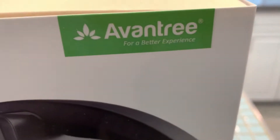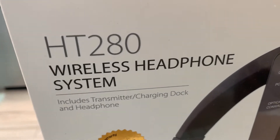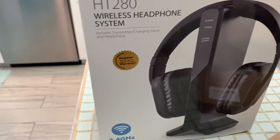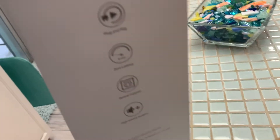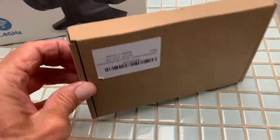I bought these Avantri HD 280 wireless headphone system, which I'm going to hook up to my Roku TV. This one has the optical connector, and that's what I needed. But the problem is I only have one input to optical, and I've got it set up to a V-Box.